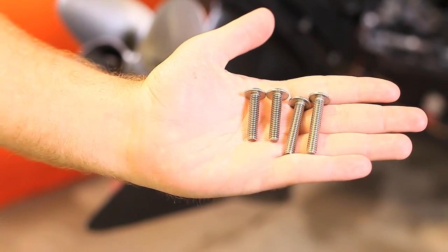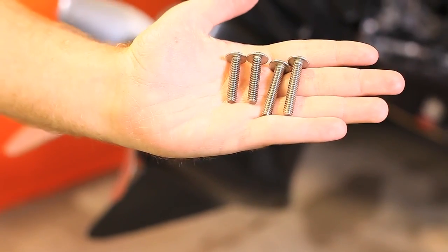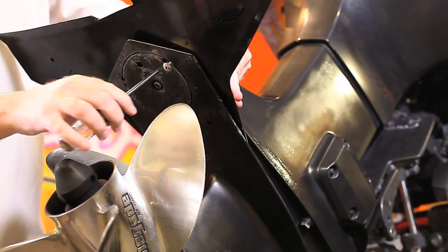Notice the two different bolt lengths. Insert the bolts — the longer ones in the rear and the shorter ones in the front.